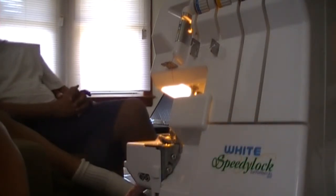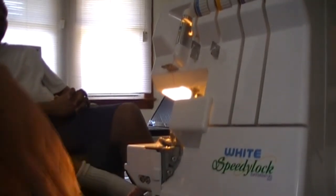That's it for this video. Just a quick tutorial on sewing baby wipes. All right, talk to you later.